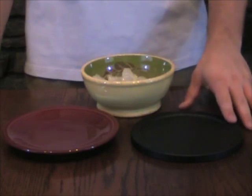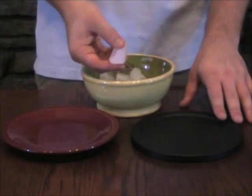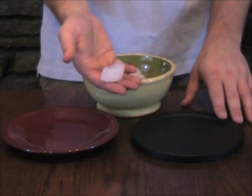Without the benefit of being able to see the plate radiate far infrared, the only way to be sure the far infrared energy exists is to see how it affects another object. For the benefit of this demonstration I will be using ice as that object.